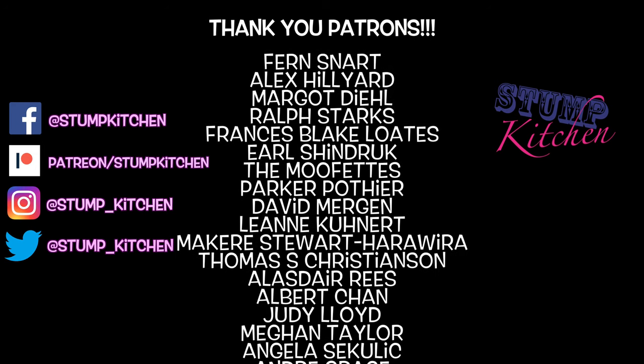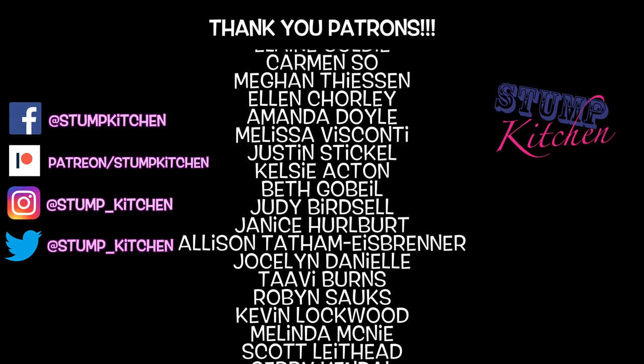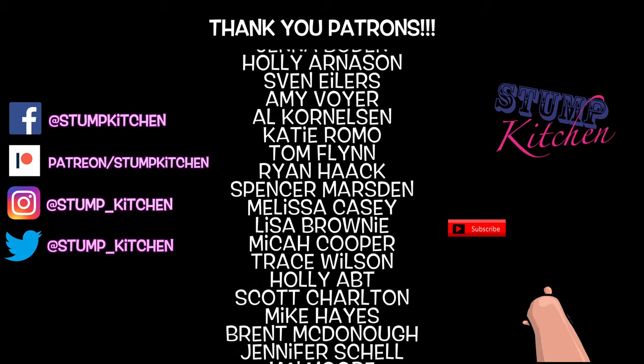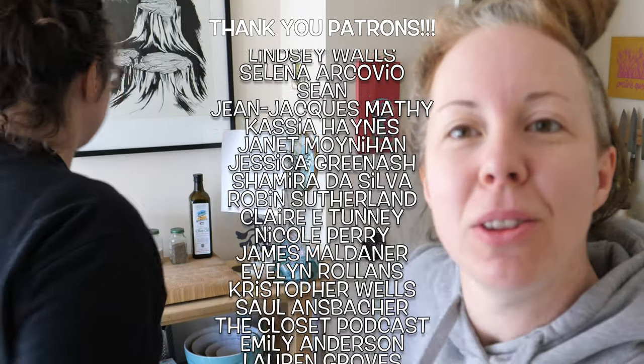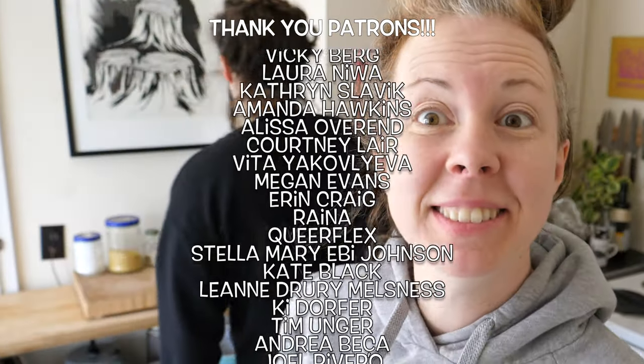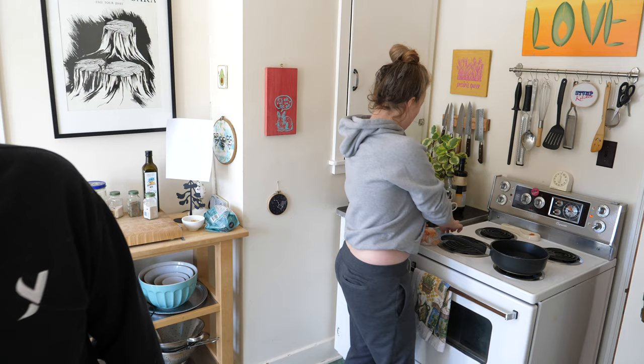Stump Kitchen — gluten-free vegan eats and stumptastic treats. Smash that subscribe button! Did you know that you're sitting in our cupboard right now? Like, there's no tripod here — you're just on the cupboard shelf. DIY! This is what I want Stump Kitchen to be — low-tech, just point and shoot, baby.